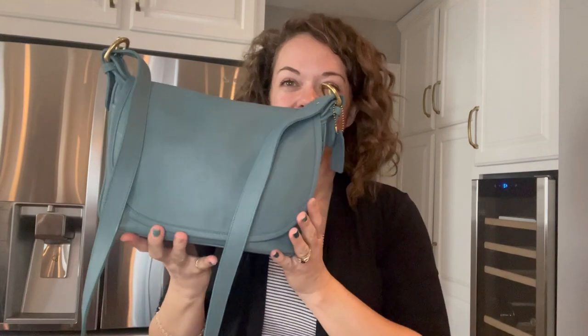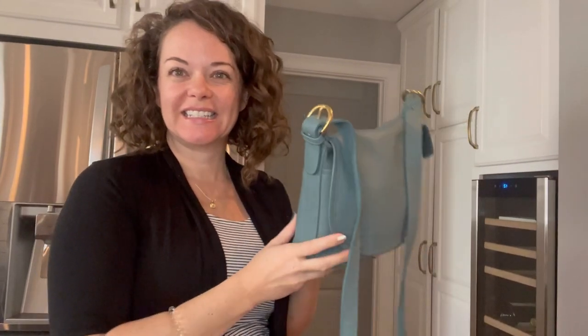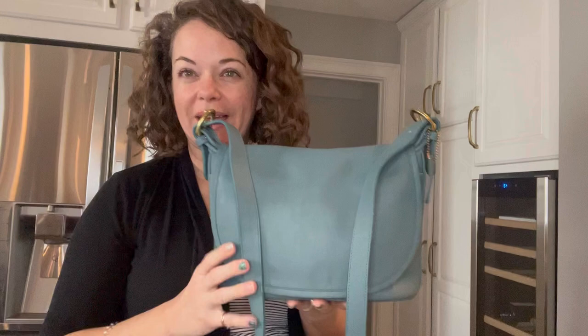Hey everybody, I'm Michelle with Bertie Bloom and today I'm going to talk with you about this bag. This is the 4150 Fletcher bag.